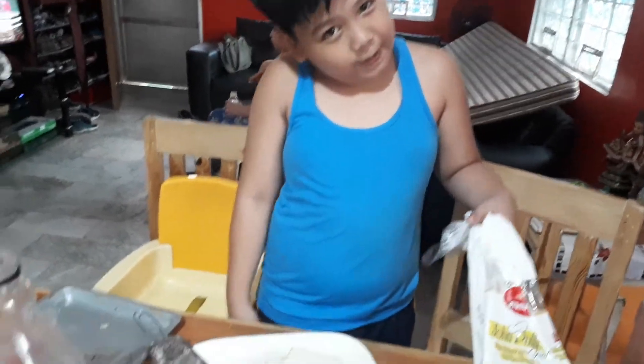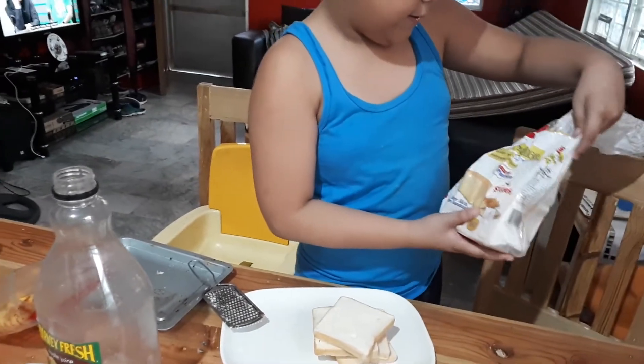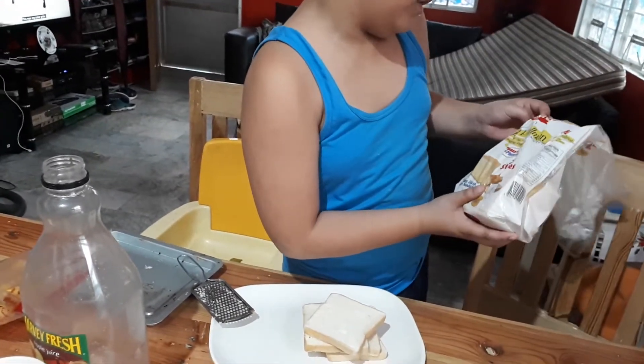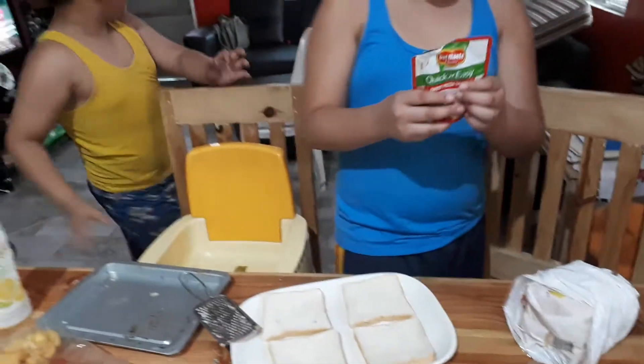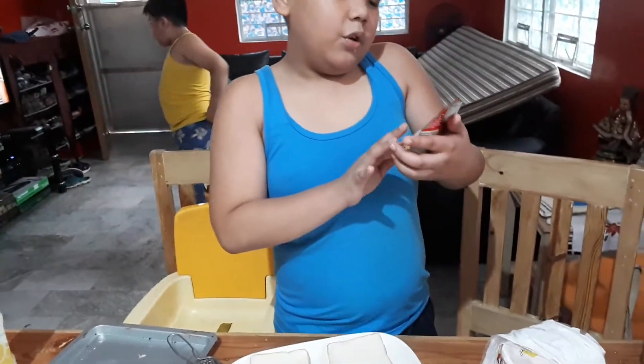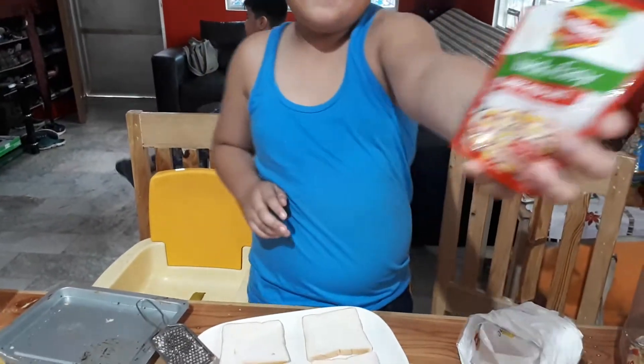First, to make my homemade pizza, which you saw earlier, you'll need the mar beans — just any sliced bread. When you get Del Monte, from Del Monte, we can use this sweet pizza sauce.